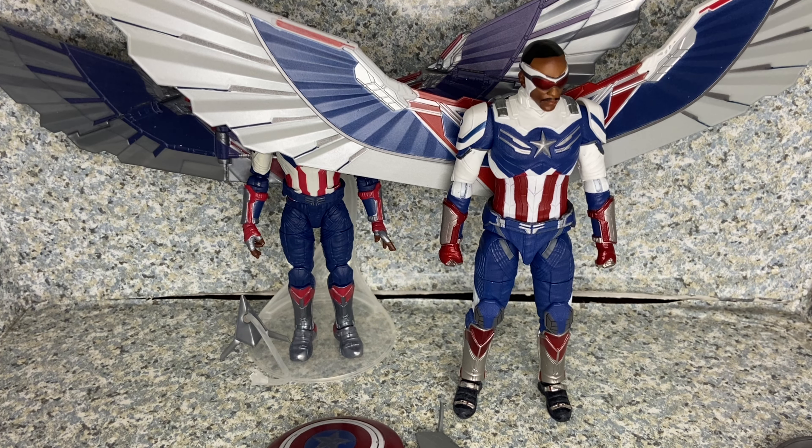I hope you enjoyed my review and comparison. Leave in the comments down below which one you like better — the Marvel Select or the Marvel Legends. Make sure to turn on the bell icon to be notified, hit subscribe if you're new, and follow me on Instagram and Twitter — links in the description below. These are the Marvel Legends and Marvel Select Captain America Sam Wilson from The Falcon and the Winter Soldier. This is JAR369 — thank you very much for watching, I'll see you on my next review. And remember, keep on collecting.